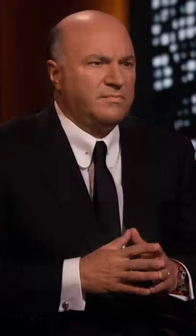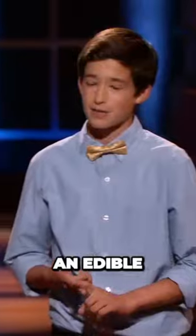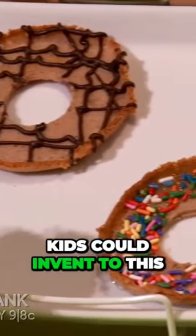We knew there had to be a better way. That's why we created the Drip Drop. The Drip Drop is an edible, useful, and environmentally friendly add-on to the traditional ice cream cone. It's such a simple solution. Only kids could have invented this.